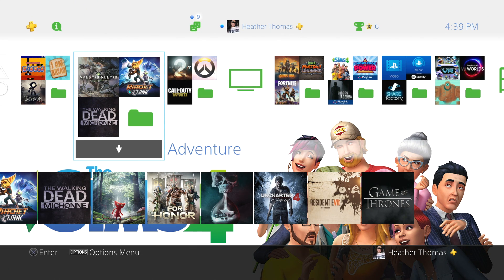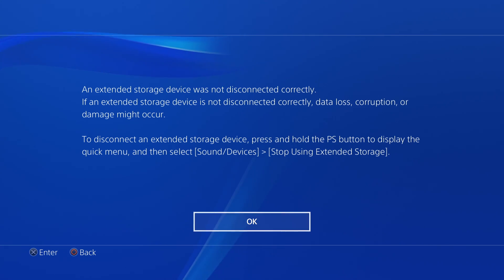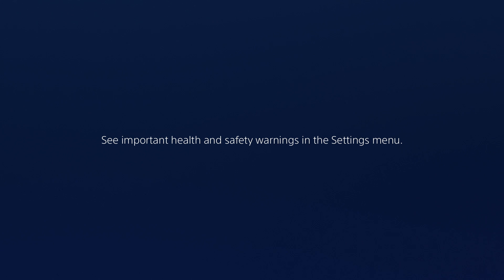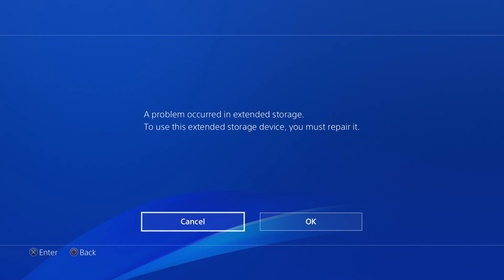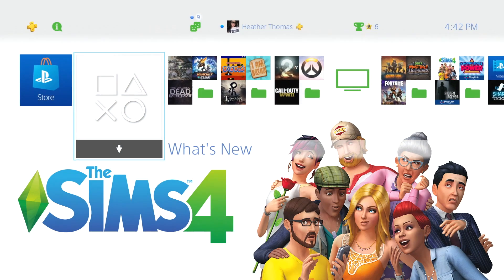If I unplug the external hard drive while the console is still on, watch what happens. 'An extended storage device was not disconnected correctly.' Just to make sure you guys saw that — if an extended storage device is not disconnected correctly, data loss, corruption, or damage might occur. You do not want those problems. So make sure that you power the console off before you unplug that extended hard drive. I'm going to power off the console, power it back on, and we'll see what it says when it boots back up. The extended storage device you just connected was not disconnected correctly the last time it was used. To use this device you must repair it. Select okay and repair it, and you should not have any issues with your game. Be sure to power that joint off.